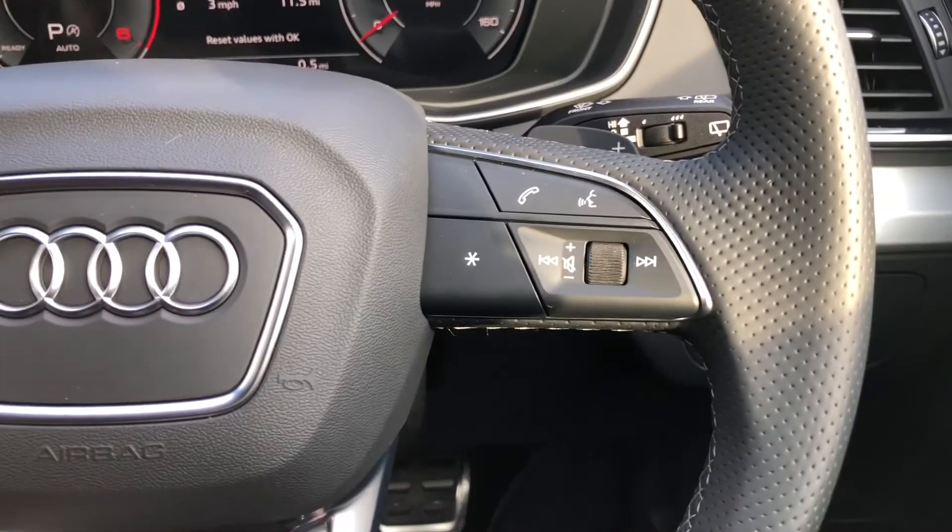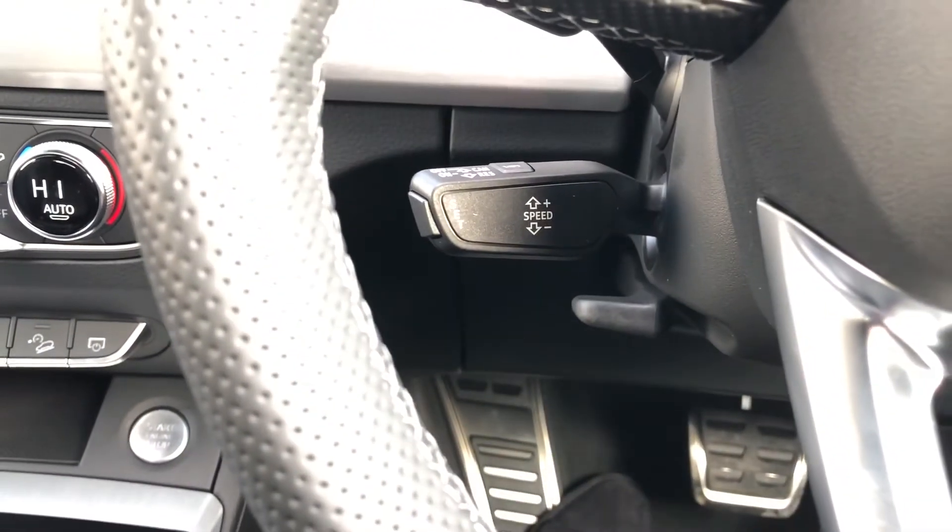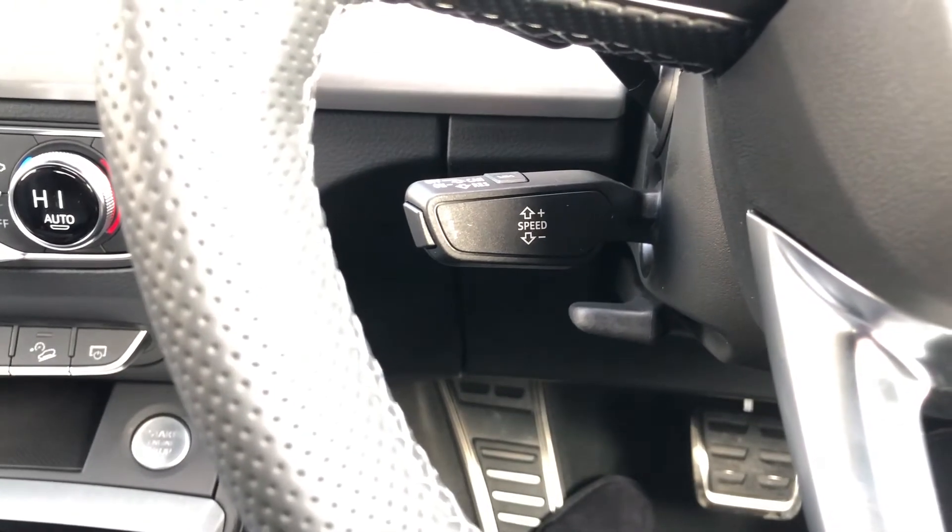With the buttons on the right of the steering wheel you can control your phone, answering and declining calls, as well as using the voice control system. Adaptive cruise control is also fitted to the vehicle.